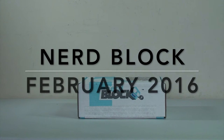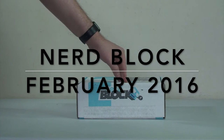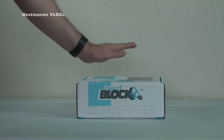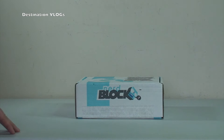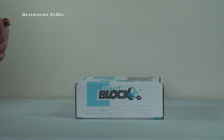Hello YouTubers and welcome to Destination Vlogs! This video is going to be the unboxing of February 2016 NerdBlock, which I actually got about a week ago but now I'm finding time to get it opened up. I'm Dave from Geeky Bricks — my main channel is Geeky Bricks, link down in the description — that's everything Lego related.